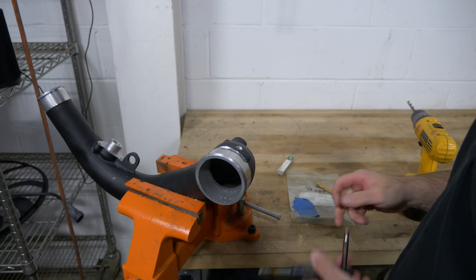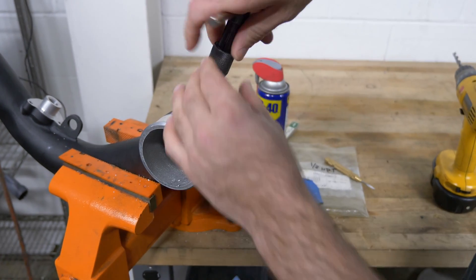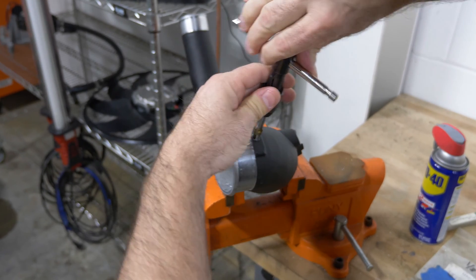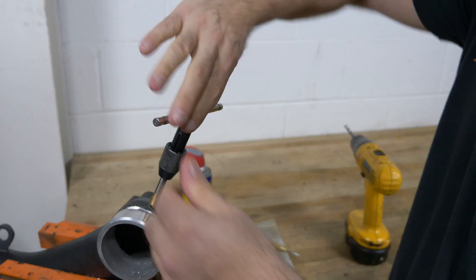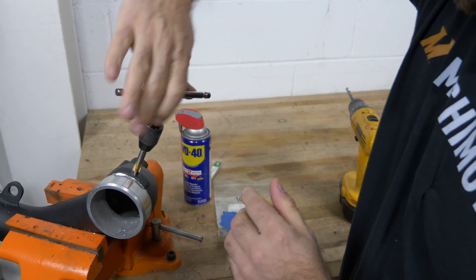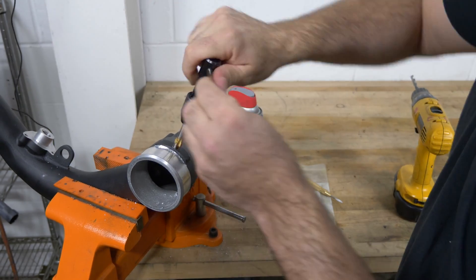Now your hole is drilled — standard 1/8-inch NPT. You want to lubricate the threads a little bit. Just start it nice and even, following the same path you drilled. Once you get the threads to bite, what I like to do is get it started, back it off half a turn, go back in, back it off half a turn. Cut some threads, back it off, and just repeat that until you're all the way through and there are no more threads to cut.